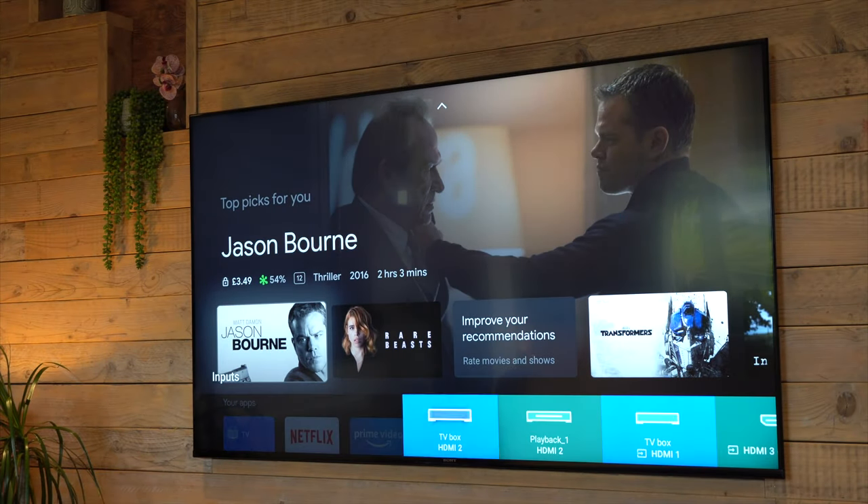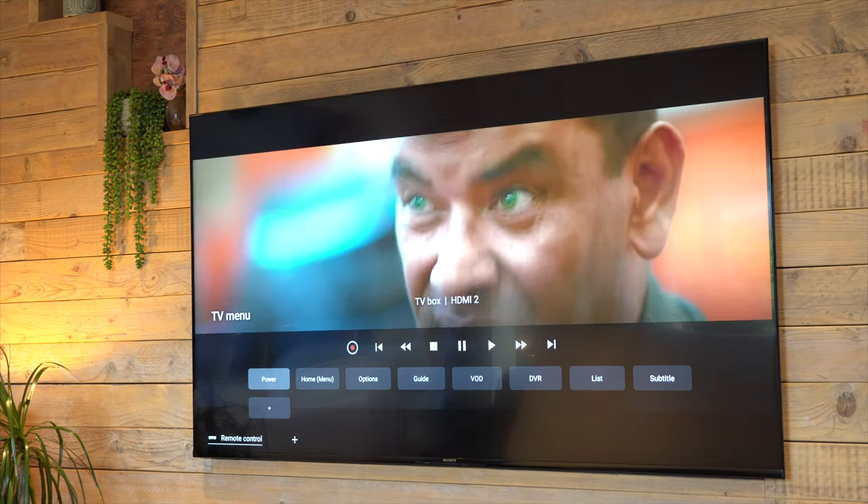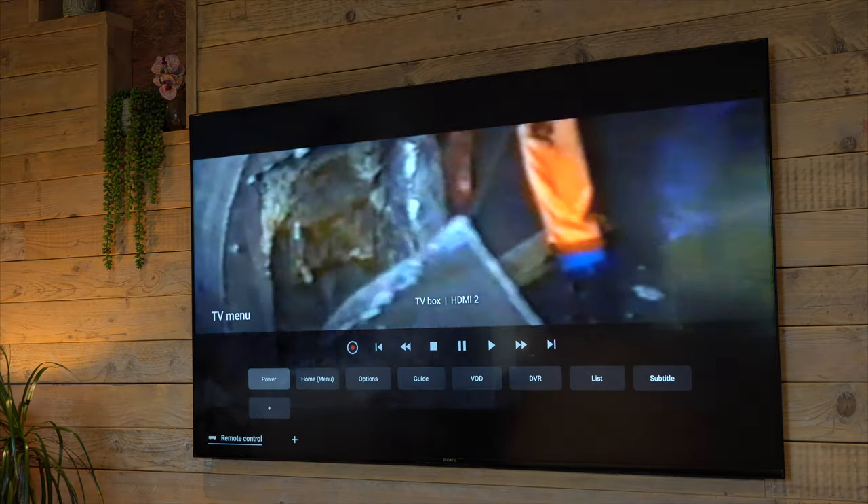Other than that, the setup process is completely simple — exactly what you'd expect. I'm a real big fan of the Google TV interface. I think it looks great and it's very easy to operate, and everything works brilliantly well.